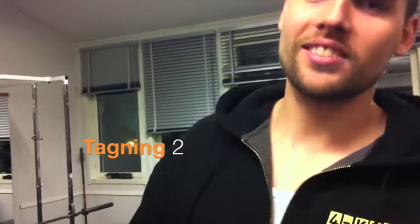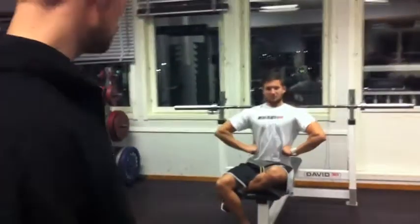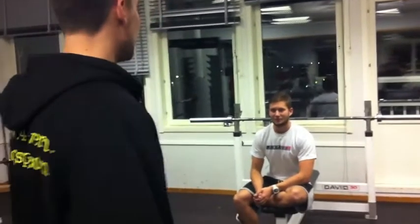Hello! Welcome to Fyrklövern Styrketräningsskola, Fria Vikter. Today we're going to cover the chest. Thomas is ready. We're going to check out some different techniques on the bench press, and some of the exercises, etc.